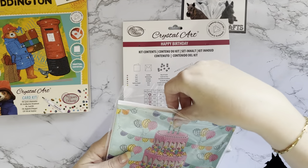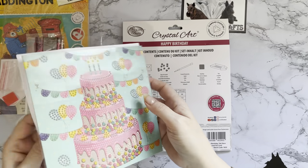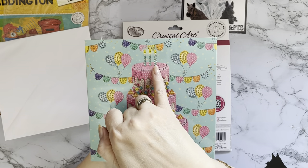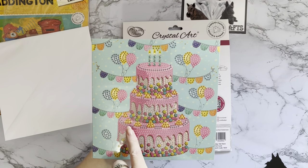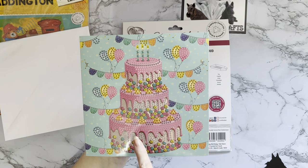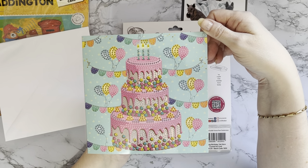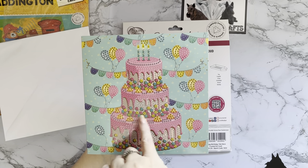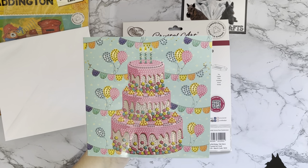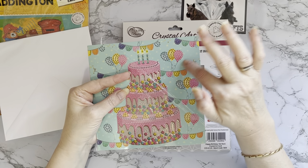So the first one we have is this gorgeous birthday cake - wow, look how blingy that is! All pinks and then blues and lemons as well. It's got three candles but you could add a zero to make it a 30th, or add your own candles, names, or numbers. It's quite a celebration style birthday with a three-tier birthday cake, little chocolate-covered sweets, banners and balloons. The color palette is wonderful. It is a partial - most of the cards are partial - so none of the background has any sticky on it.